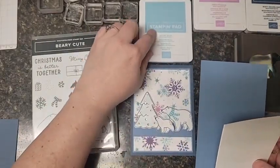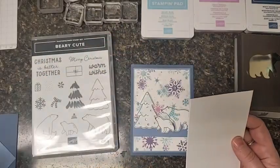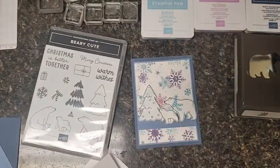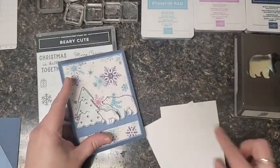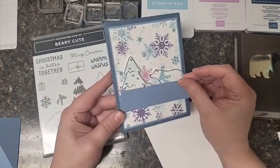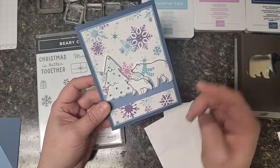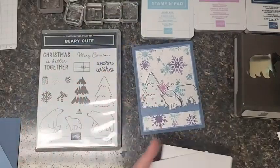For the mat behind here I chose boho blue - it probably should be balmy blue because that's the blue I did all the stamping with, but either will work. The next size down is three and a half by five, and that will be your white or vanilla - do white because polar bears are white. You'll need a piece of white for the inside too. Then there's just one little strip, an inch wide by four inches, just to bring the bears up from the background so they don't get lost, because the background is kind of busy.